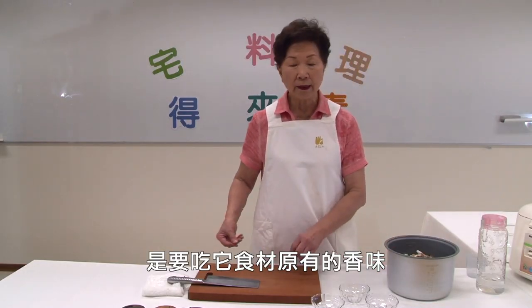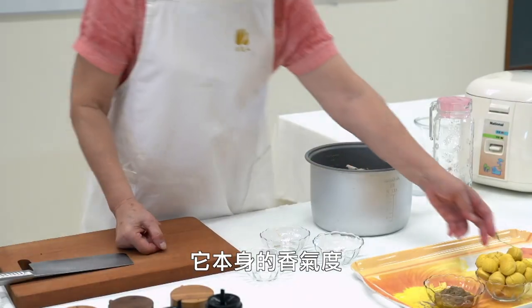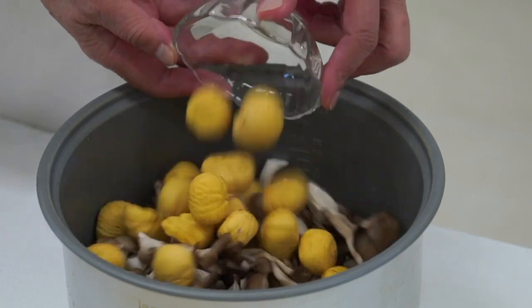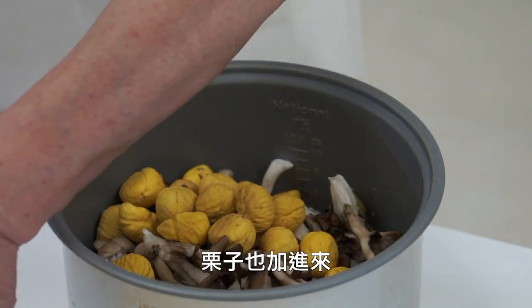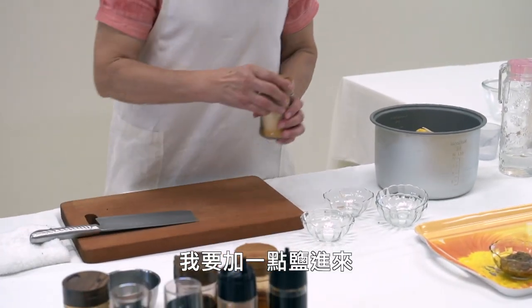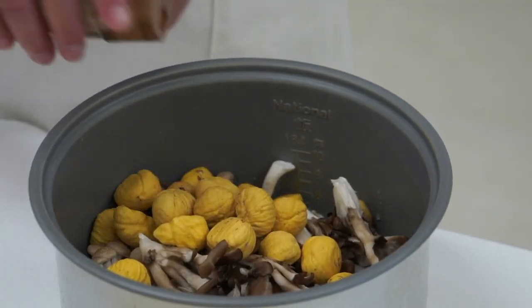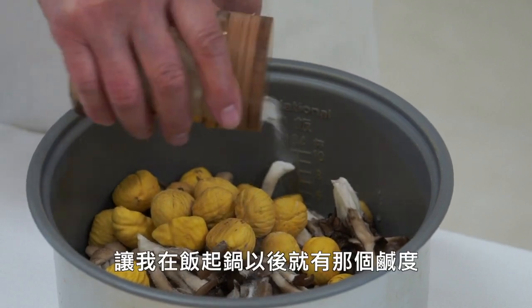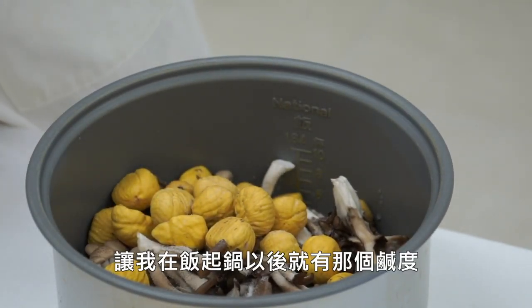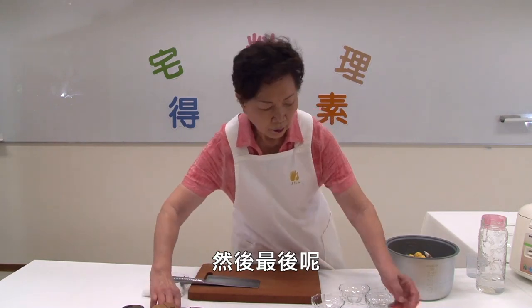We have the rest of our fresh food. It has a good taste. We will add some oil.